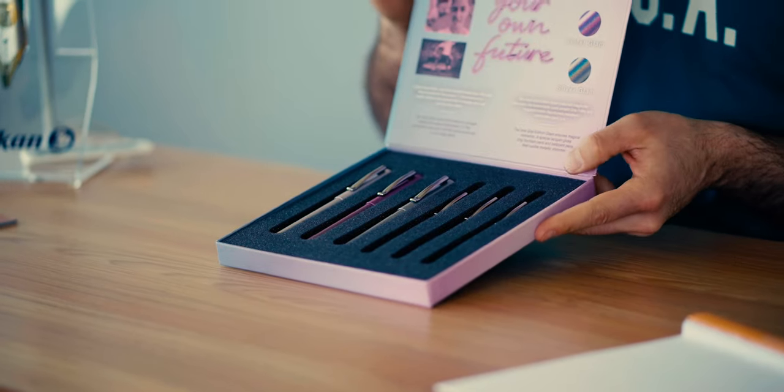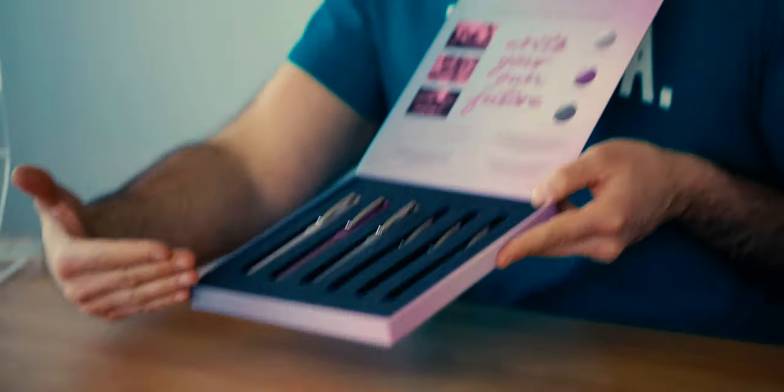Thanks to Laura and the kind folks of Faber-Castell USA for providing this sample box of pens to review and giveaway. That's right, I said giveaway. Keep watching to find out how to enter to win this complete set of 3 fountain pens and 3 ballpoint pens.